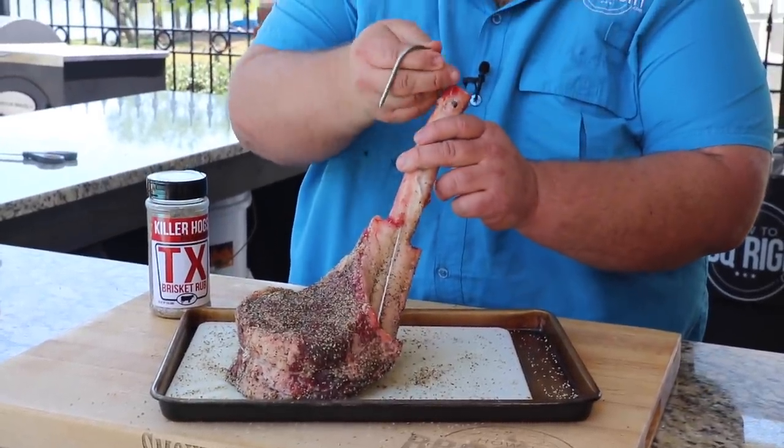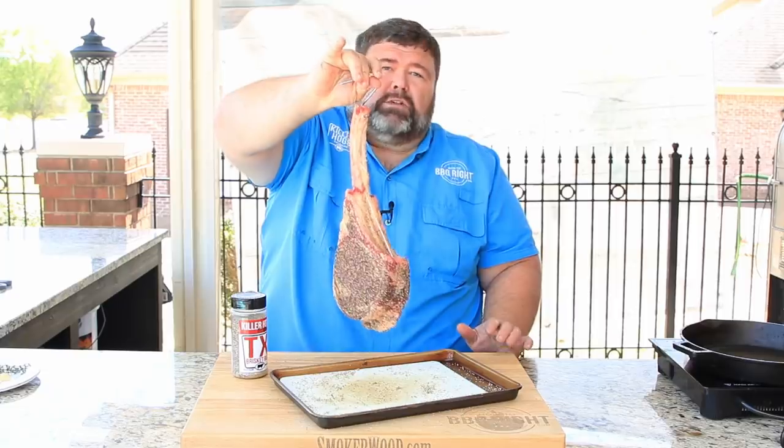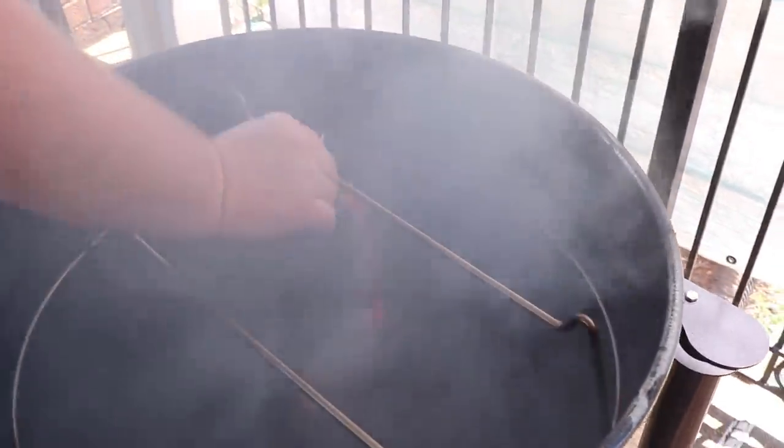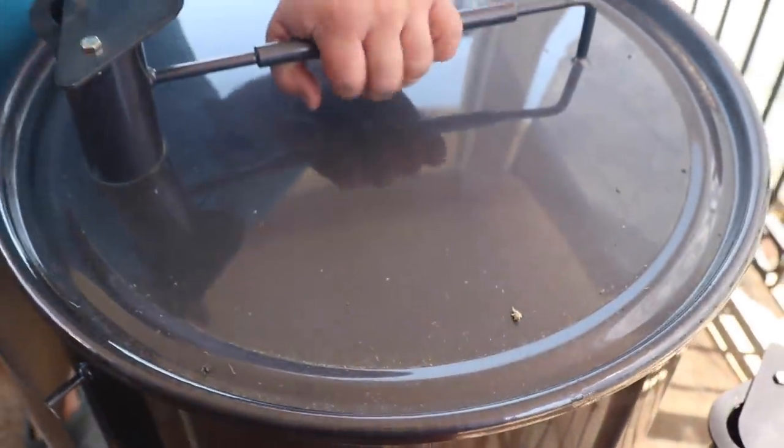Now we're ready to hang this ribeye. I'm taking one of the hooks that come with my drum kit, running it right through the bone, and it goes right on the rack. I'm placing it about midway on one of the bars - I've got two bars with multiple positions. We're starting the steak on this side and every 15 minutes I'm gonna rotate the whole rack about a third of the way so it moves around the coals and cooks evenly. Get the lid back on quickly when cooking on a drum - any time you keep it off it gets hotter.